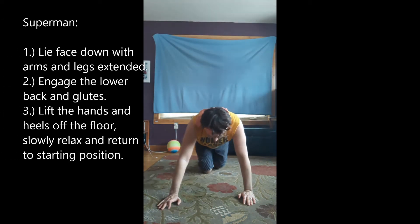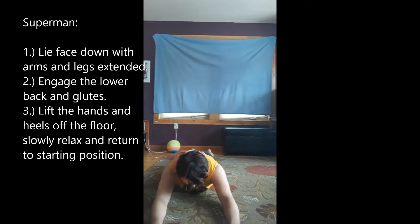This is the Superman. Lying on the belly, arms extended out front. Full extension, eyes down, not on the ground though — good posture.